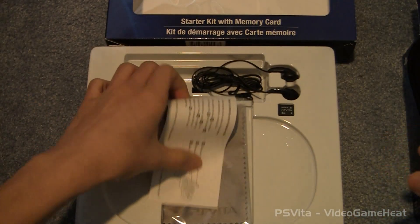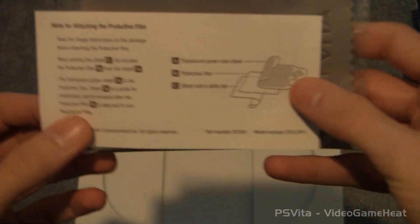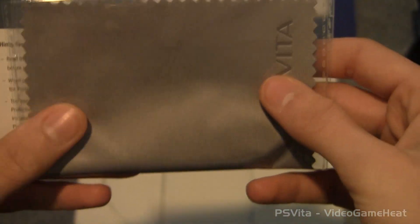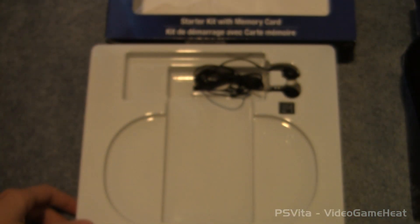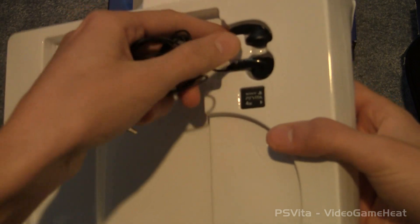And now we have just a manual and the cleaning cloth, which I'm sure I will be using for my Vita. It's always great to keep your screen nice and clean, especially for videos. And there are headphones. Let's see if these are high quality. They seem alright.